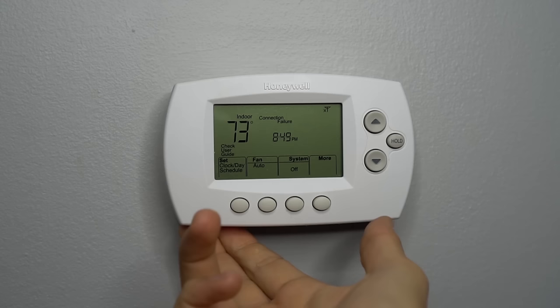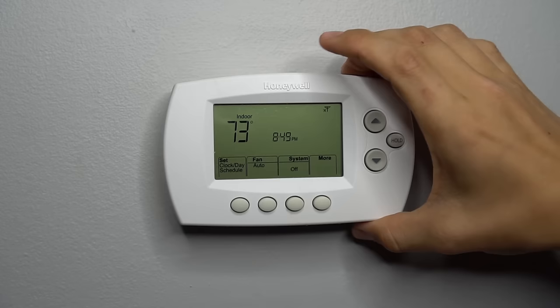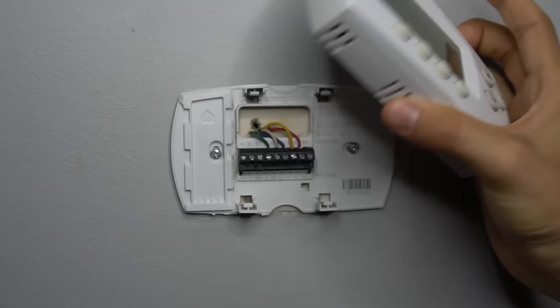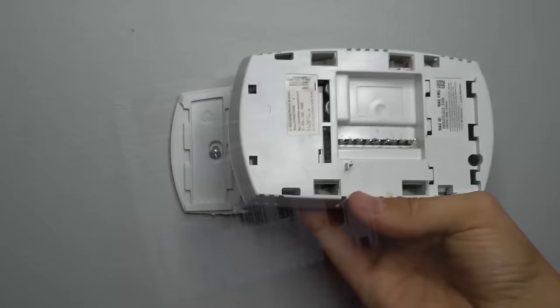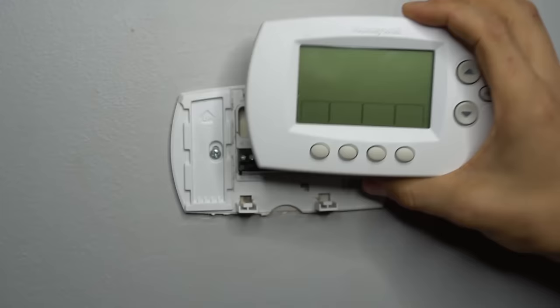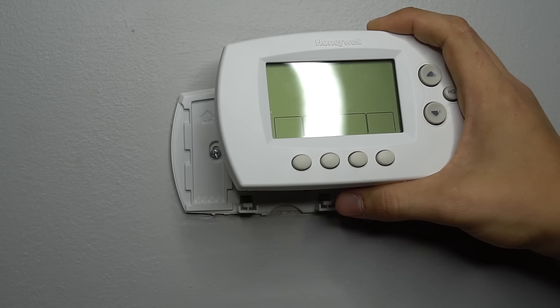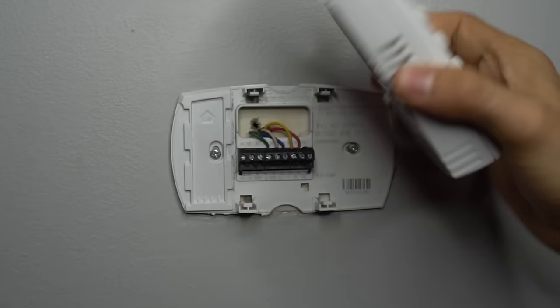Before we continue, let's pull this thermostat off the wall. If you're not sure how your thermostat pulls off, usually a lot of them will just pull straight off — typically the bottom comes off first and then the top. Some of them will have screws, but most will just come off like this. As you can see, my thermostat just went blank when I pulled it off the wall, and that is because my thermostat does not have backup batteries. I get a lot of calls, especially during the winter, where people with a thermostat like this without backup batteries will have a power outage and their thermostat will come back on — and whenever that happens, all the programming and schedule you have set up will get reset.